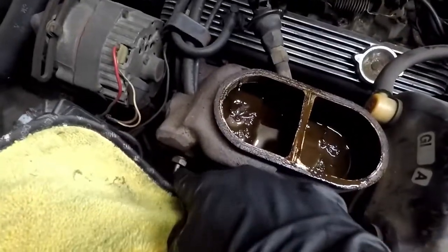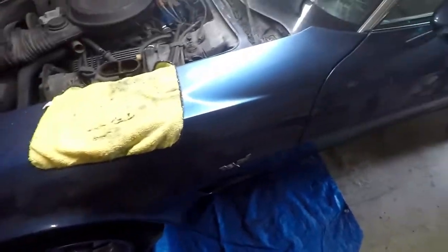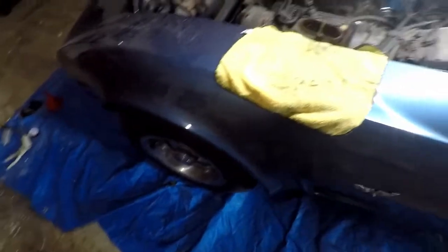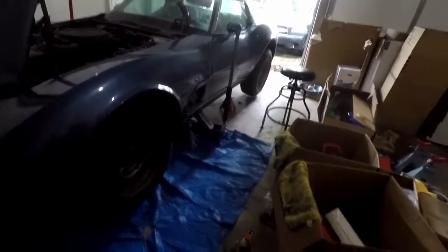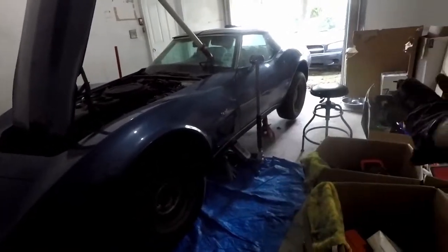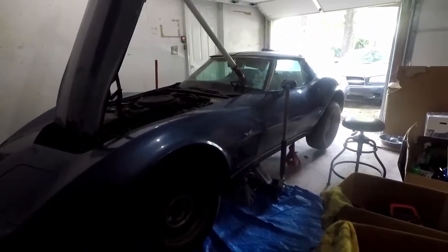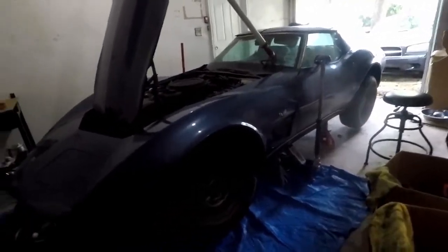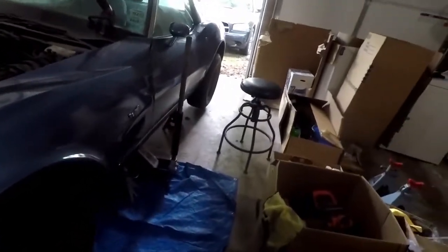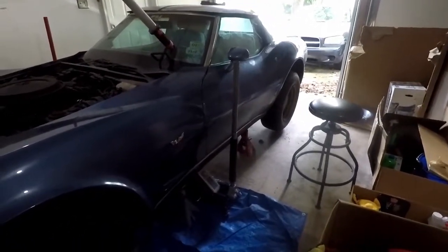I sprayed some PB Blaster on these two nuts because I'm gonna have to remove them and I don't want them to be a problem. Now I'm gonna jack the car up and start taking the wheels off. I got all four sides up in the air. I wanted the front a little higher than the rear to help with bleeding the air out when I'm done. Unfortunately I had it backwards and had the back up higher, so that took me way longer than it should have.